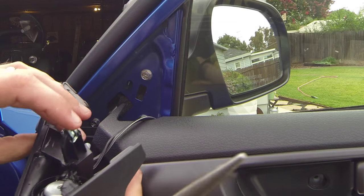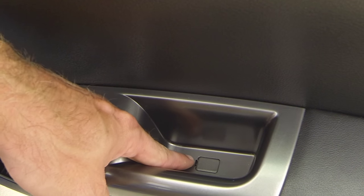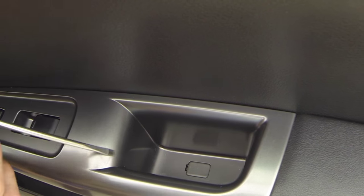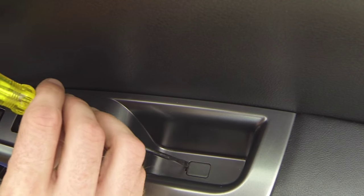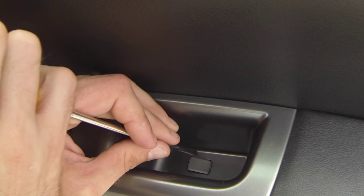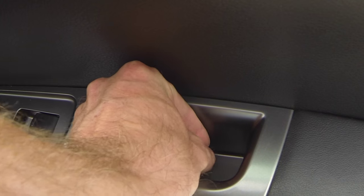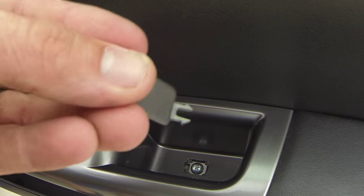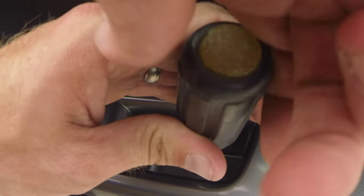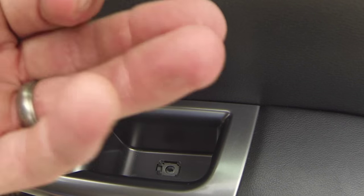Now we're going to remove this little piece right here. Get your flathead screwdriver and insert it in there, lightly pry this out as gently as you can so as not to break it. It's got a little fork — that's its tab side — so it goes back in there like that. Grab your Phillips screwdriver, get in there, and counterclockwise back this bolt out, then reach in, get that screw and set it to the side.